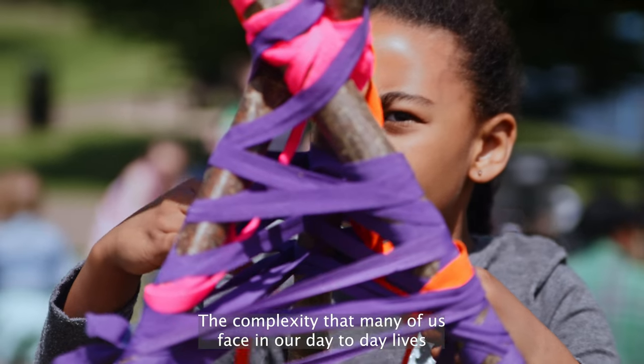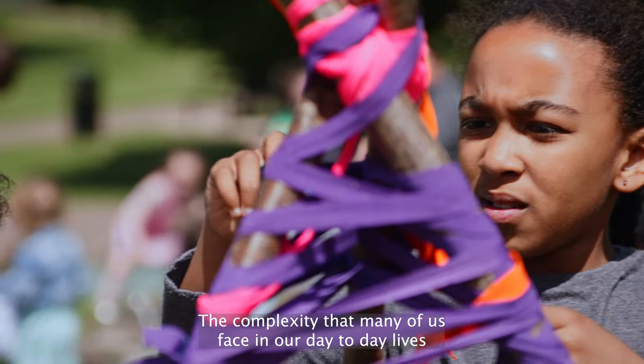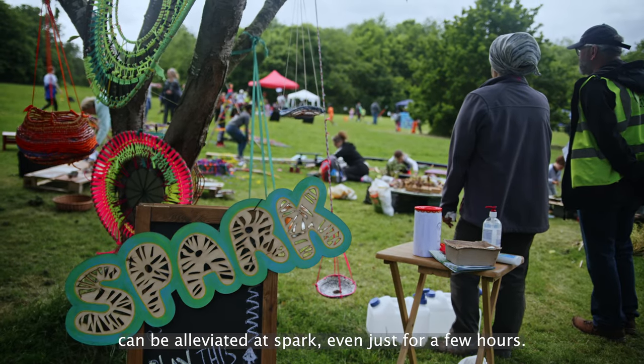Connecting to natural materials and building community — the complexity that many of us face in our day-to-day lives can be alleviated at Spark, even just for a few hours.